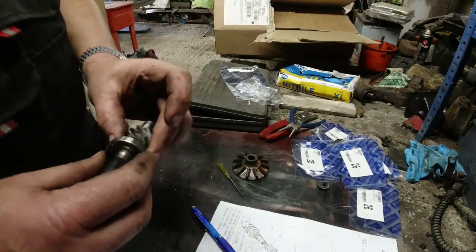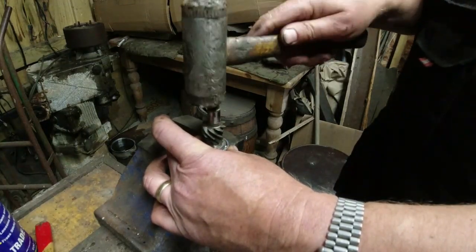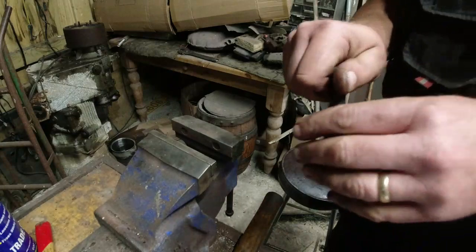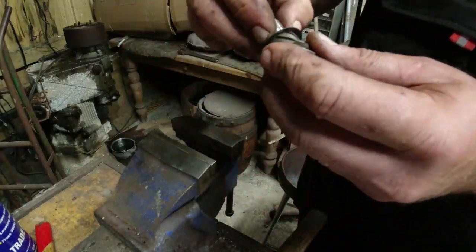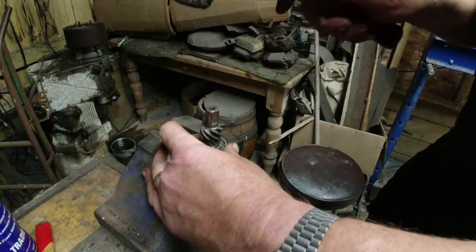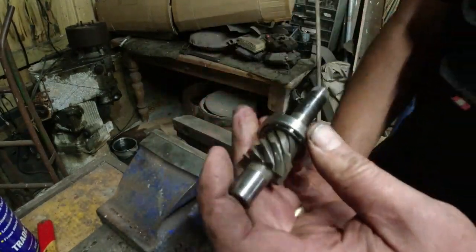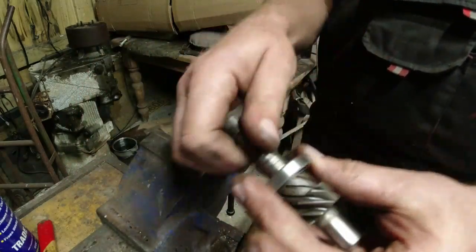The bearing can go on there. We need to be very careful and tap the bearing onto the shaft using a nylon hammer on the end of the shaft. Just make sure it goes on straight. He's on — and I can see the groove for the circlip. The bearing feels nice.